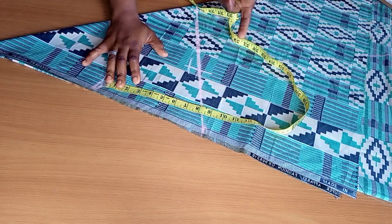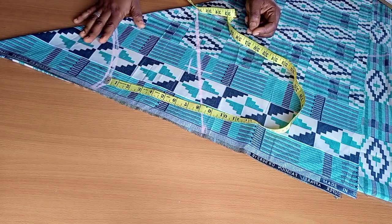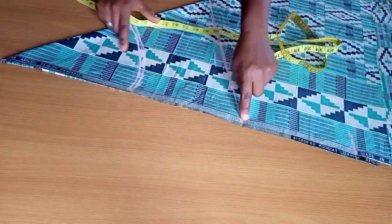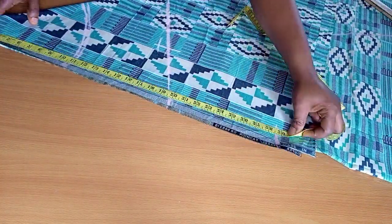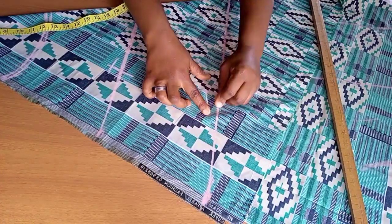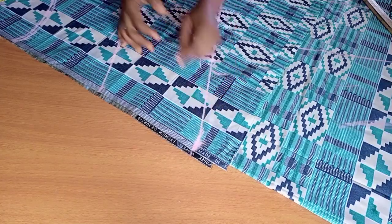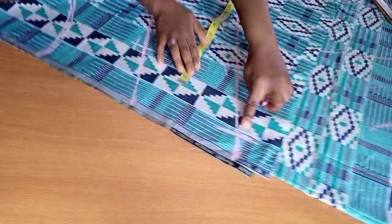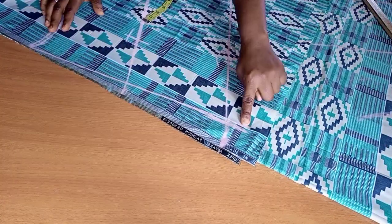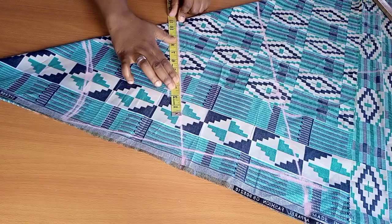The next thing is the crotch depth. The crotch depth for a jumpsuit is usually different from when you're cutting regular pants — for a jumpsuit my crotch depth is always 35. I placed my tape at the 17-inch mark on the waistline (remember we're taking away the half length of 17), took note of the crotch depth, and repeated the same process I used for the hip line to get a straight line on the other side. After that I went inward by 2 inches on that crotch step to create the crotch.